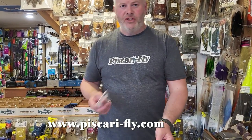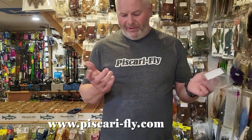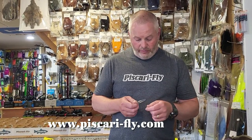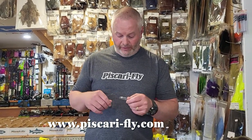When it comes to the tapered section of the leader for transfer of energy, turnover and stuff like that, I do use a lot of formulas — I've spoken about that in previous videos. But you can also use generic leaders. This Piscari fly tapered leader is a 5X. I use that one as well just for quick convenience. But normally if I'm building a tapered leader, it's around 260 to 280, maybe three meters long with an aggressive taper. I can use one of these here just to show you the setup without going through the whole complications of formulas.